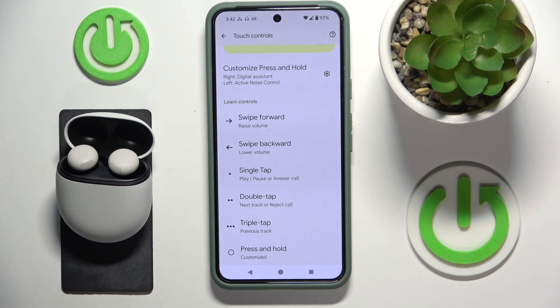Hello everybody and welcome. In this video I will show you all controls and gestures for your headphones Pixel Buds Pro 2.